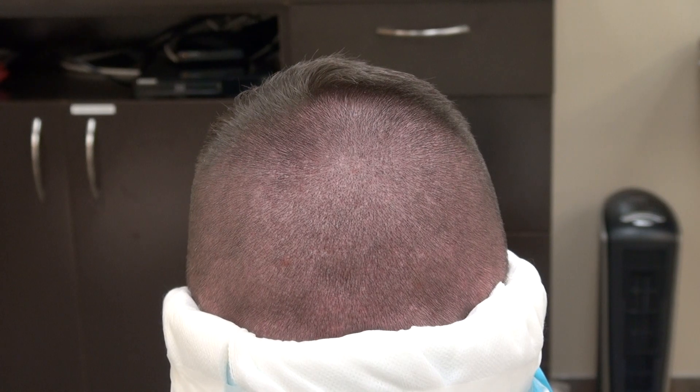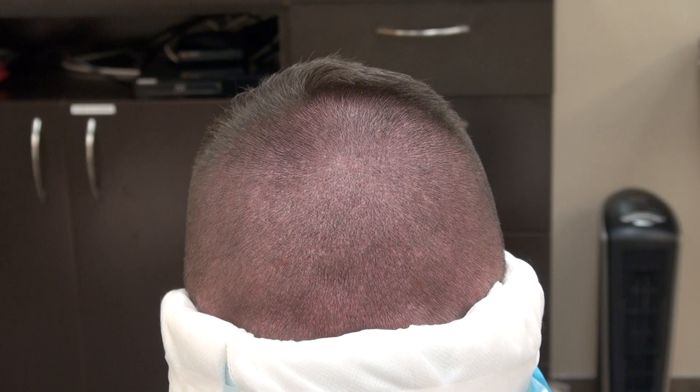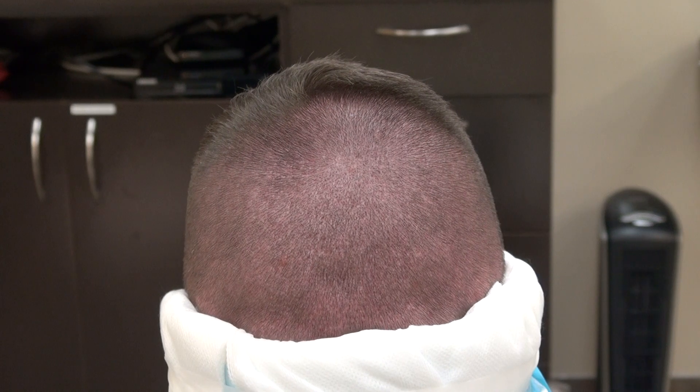This video is about the FUE hair transplant we did. He actually had two surgeries in the past — one at another clinic and one at my clinic last year. The scar is there but it's hard to see, and this is a one-year follow-up.